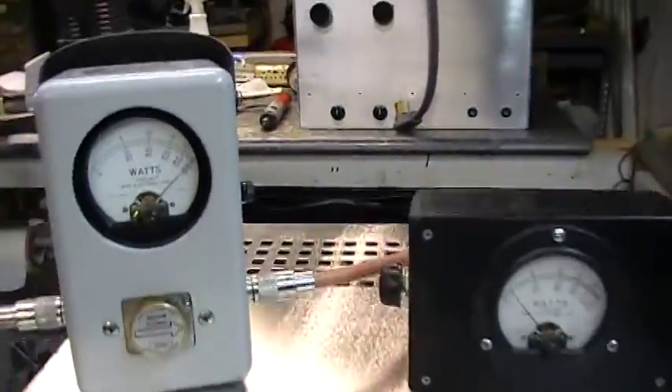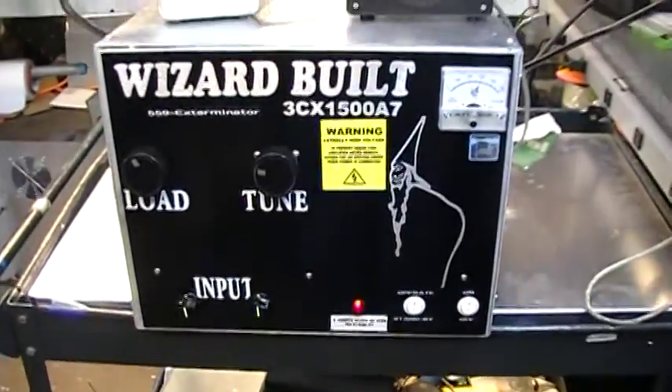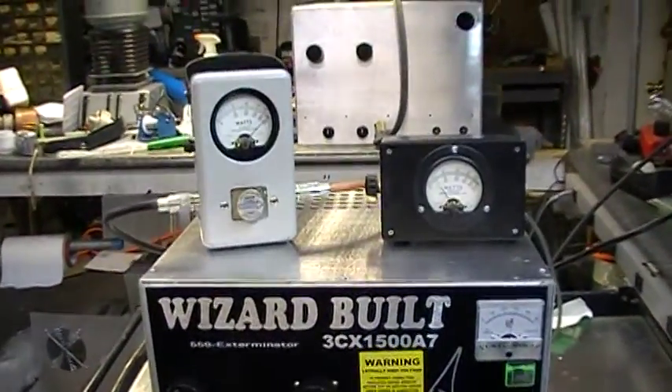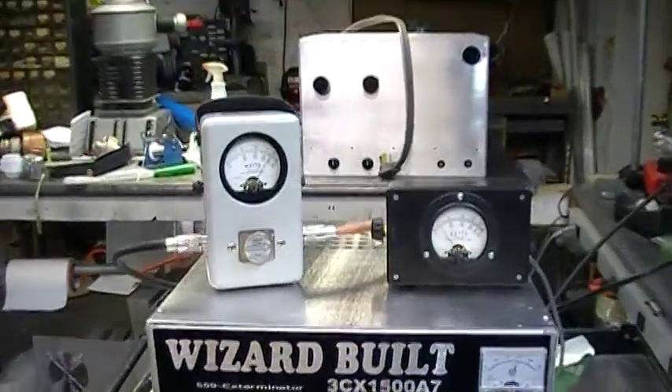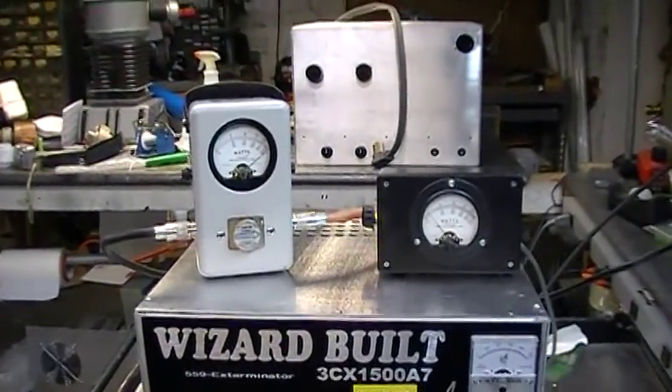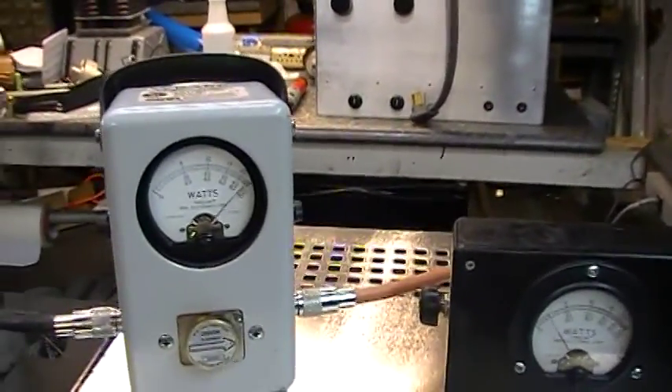All you guys want to know — looking for a nice 120 volt box, this is what you need. You want to do over 2,000, give me a call. I'll do it all day. Don't believe the hype. Haters are still out there and haters are going to hate. WizardBuilt.com. Clear and gone. Bye-bye.